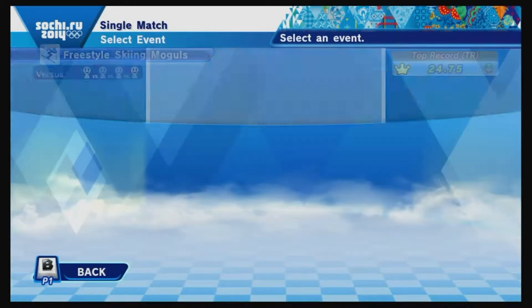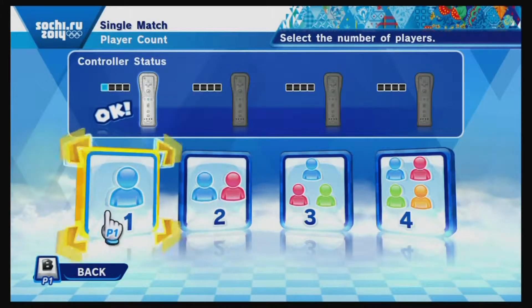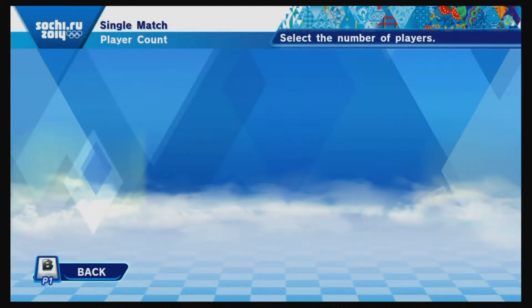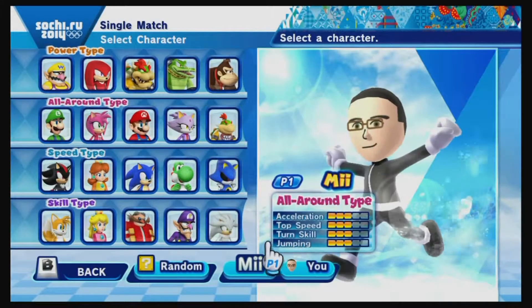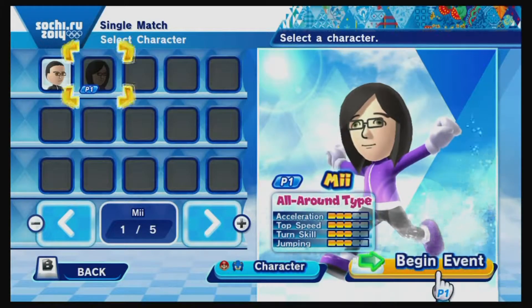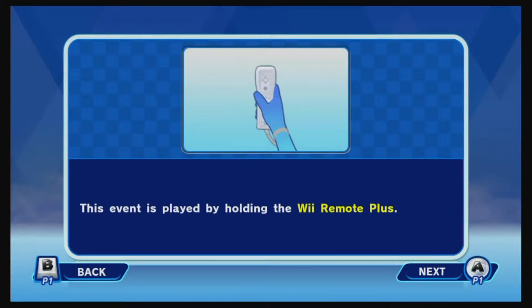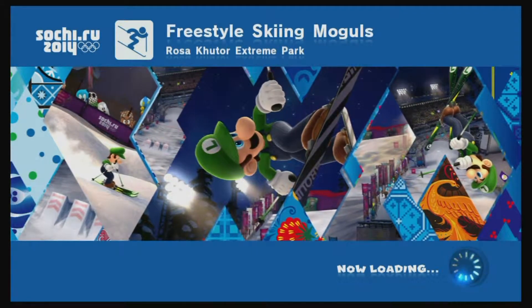Welcome back to Wii U Month here at GameTangents.com as we continue with some more Mario and Sonic at the Olympic Winter Games 2014 Sochi — that very long title I'm always on the verge of screwing up. We are going to be participating in another event we haven't yet seen, and this time we're doing some freestyle skiing moguls.